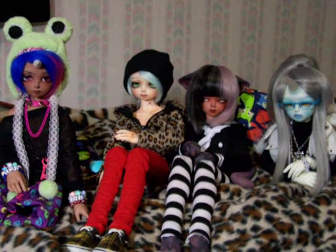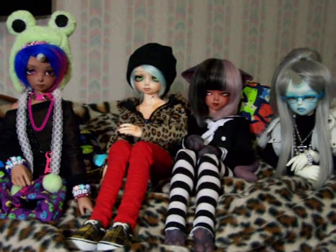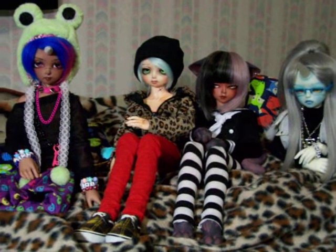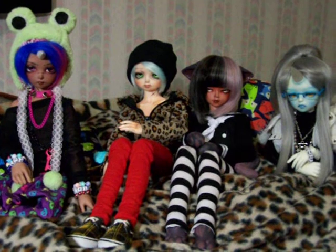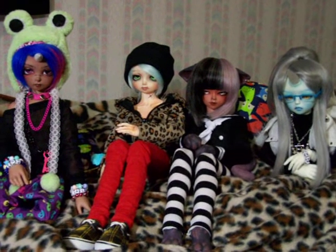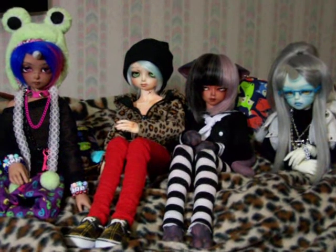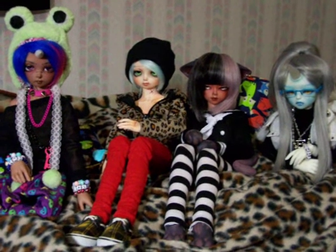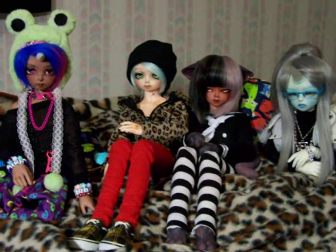Hey guys, this is Arkell here, and I'm just doing another little video. This will probably get kind of long because I want to go over some updates and cool things that I've done for my dollies. It's been a while, so I wanted to go ahead and update. This week I've been goofing around and doing a lot of stuff with the dollies, and also playing a lot of Pokemon. Maybe I'll make a video about that afterwards.